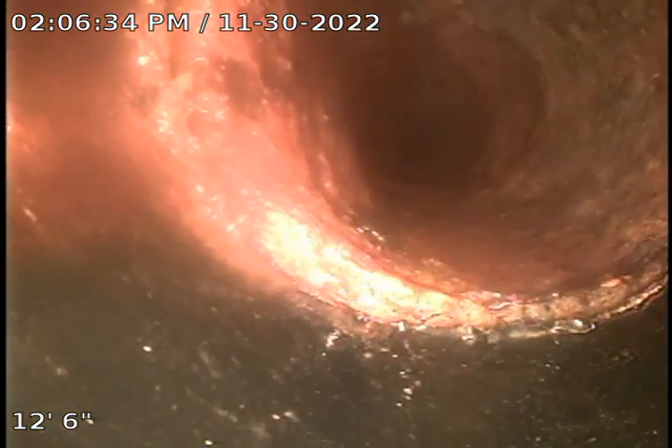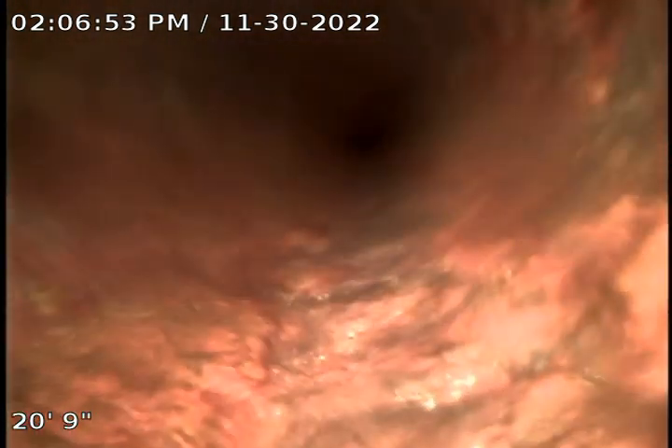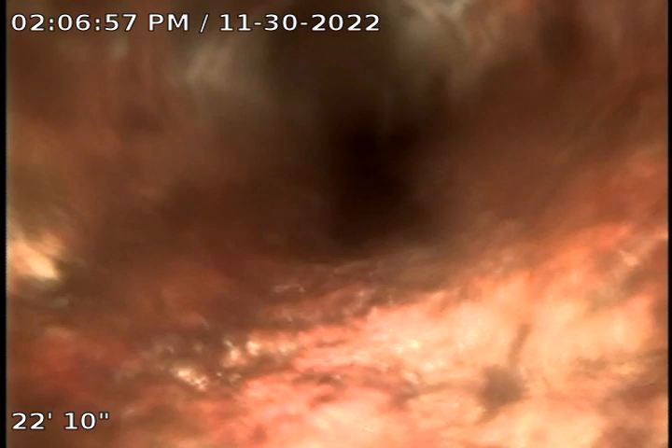Okay, we're going to run it through from the clean out going back in. And it transitions into cast iron pipe, then transitions to red clay.